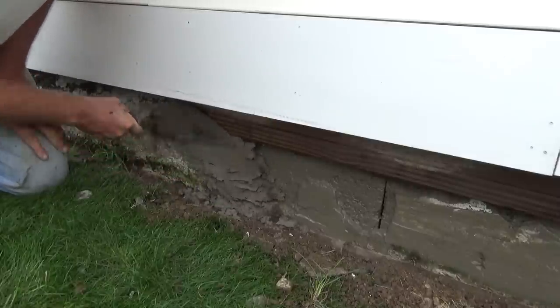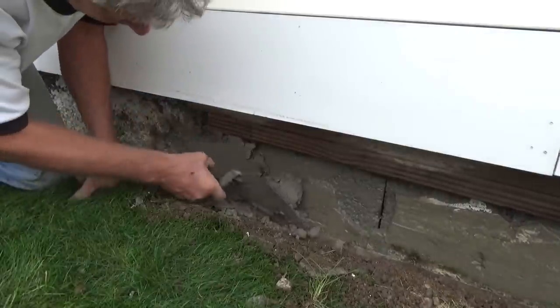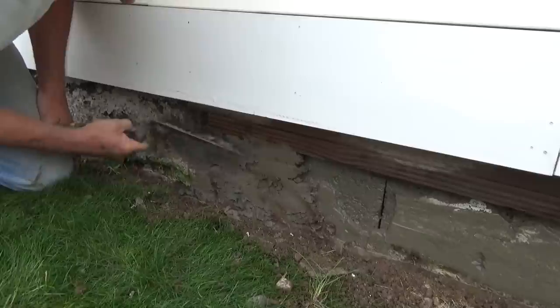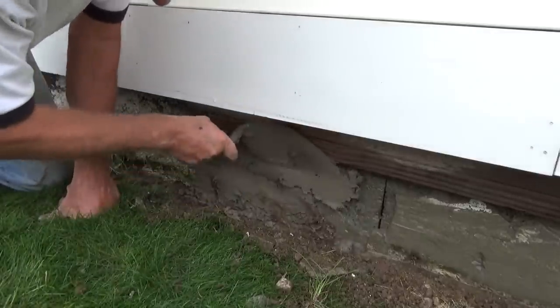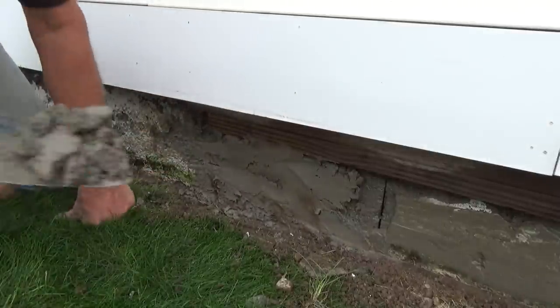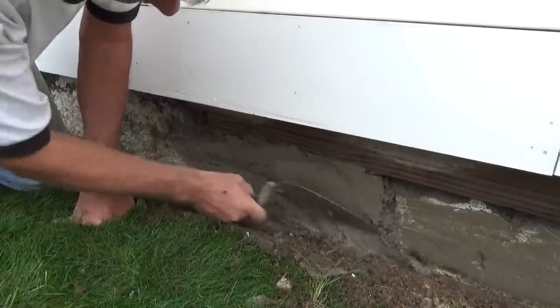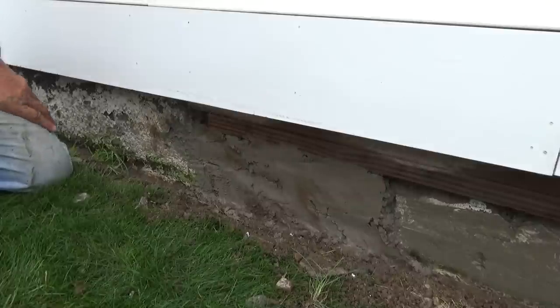I was thinking of going and buying all this fast drying cement, but it wouldn't have come out as good as I want it to come out this way. Filling the big holes in — that's what we're doing first.